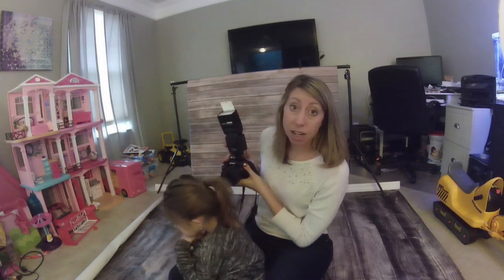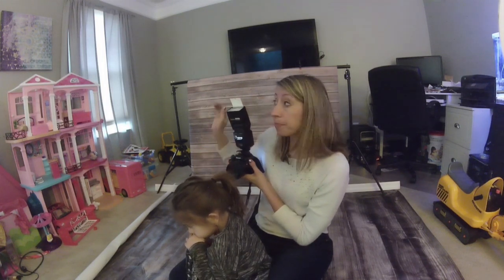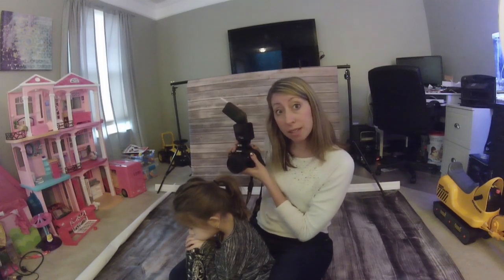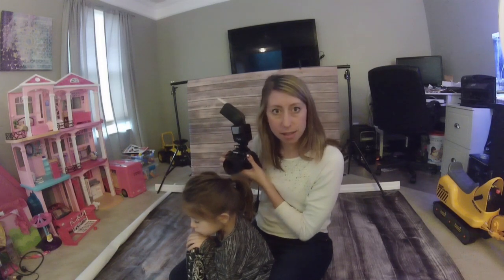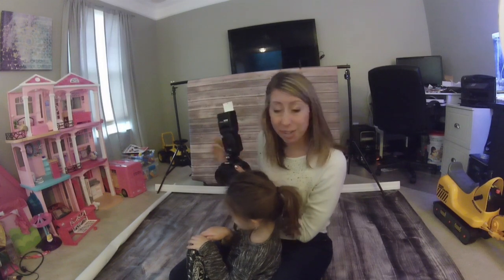Whatever you're aiming the flash at, you want to make sure it's white or close to white. If I aimed it at a red wall, the subject would look red because it would bring back a red light. So let me show you a couple pictures of Lila with my external flash.